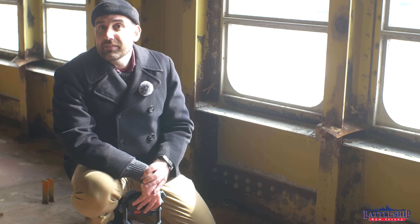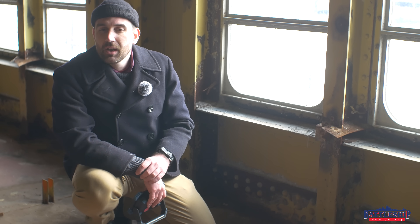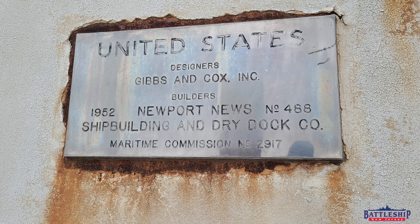The issue with having two types of metal pressed up against each other is you often get what's called dissimilar metal corrosion, where the less noble metal will sacrifice itself for the more noble one.